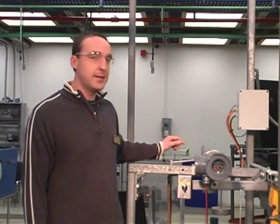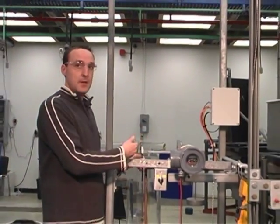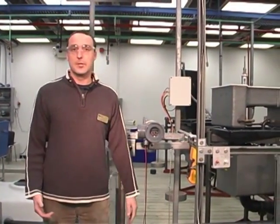Today's experiment we're going to be using the displacer. The displacer consists of a torque arm, a displacer, a multimeter, and weights for calibration.